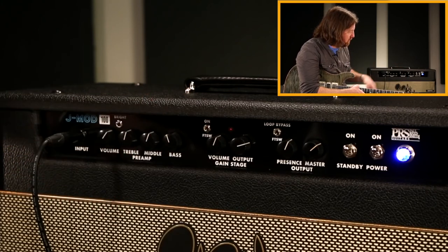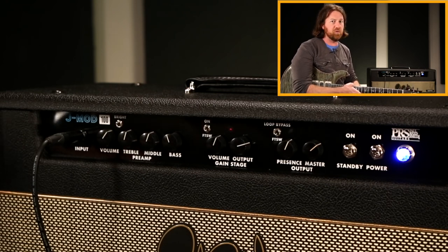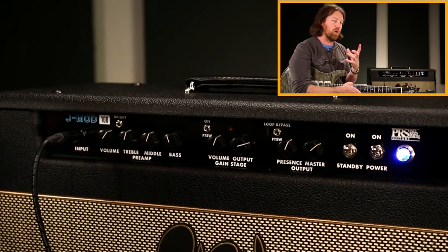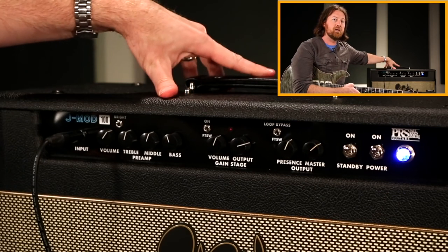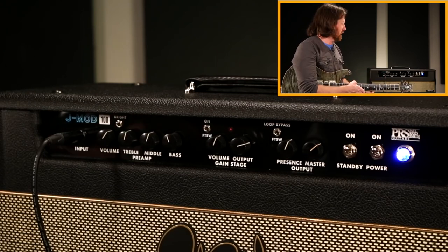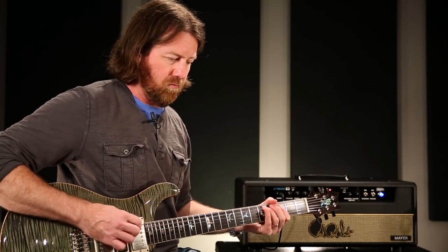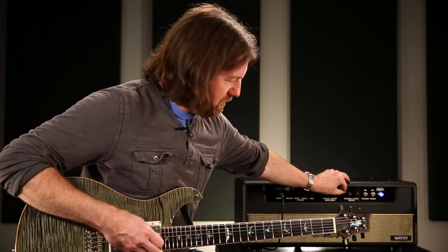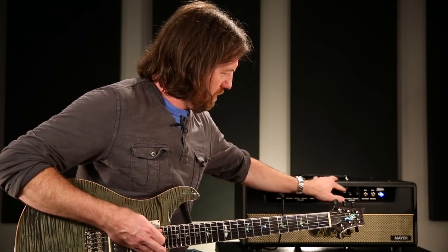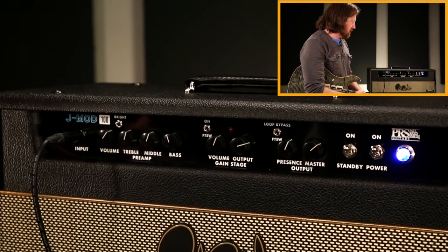This switch handles your effects loop, and this one handles the extra gain channel — you can put both into the foot switch settings. John chose not to put a reverb in because he has a digital reverb he absolutely loves. The best way to demo this is by putting a high-quality reverb through the effects loop, which also demos the fact that you can switch the loop on and off without affecting the tone at all — back in, doesn't affect the tone.